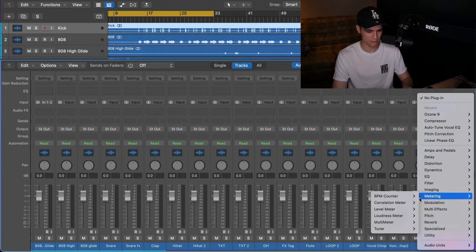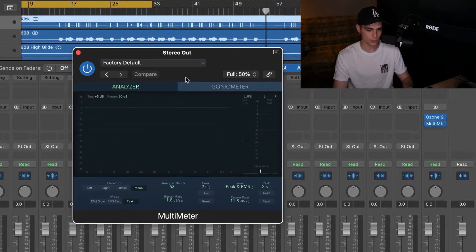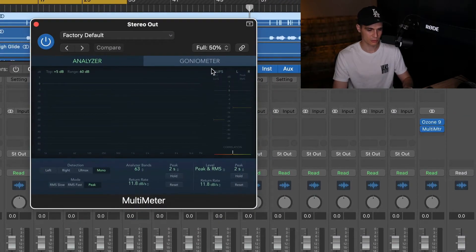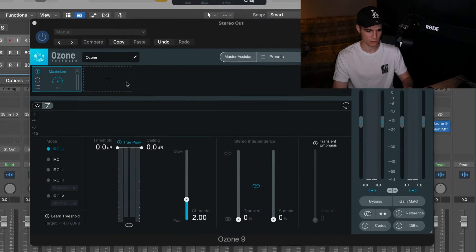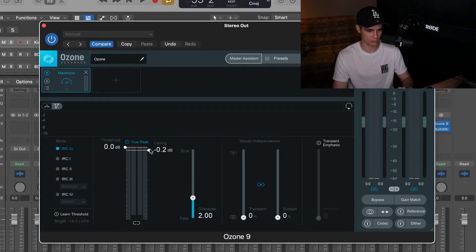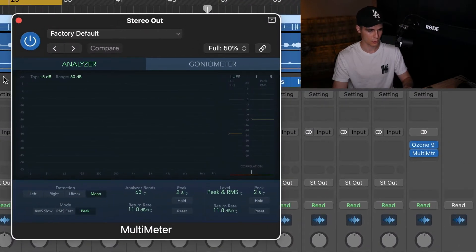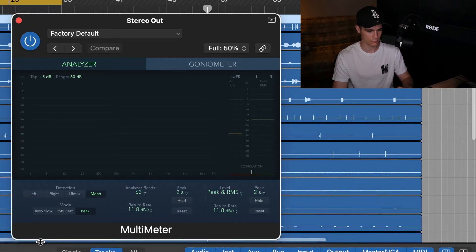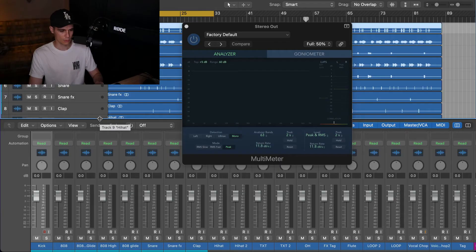We're gonna monitor a little bit the LUFS and RMS level. I like to set the ceiling a bit down to minus 0.2, and we're just gonna keep the metering plugin there. Okay, let's listen to the song — what we have, what we are dealing with here — and then we're gonna start balancing.